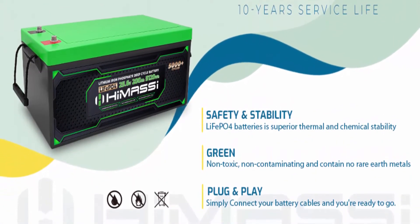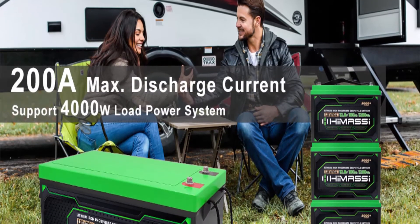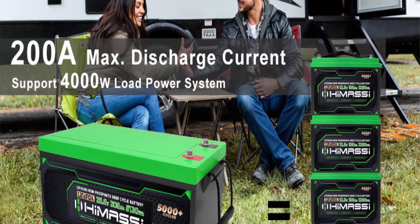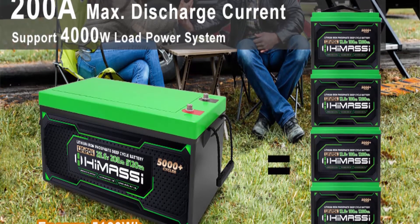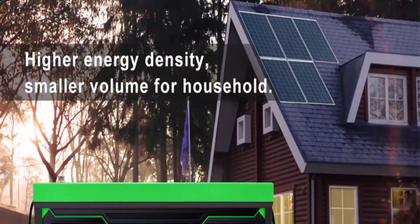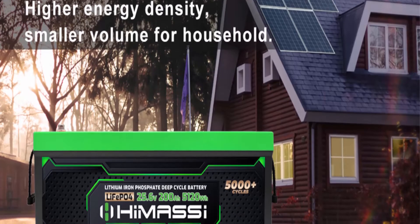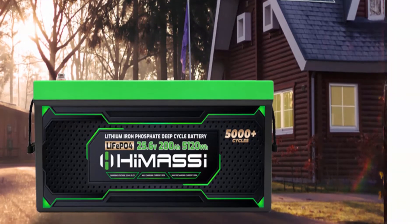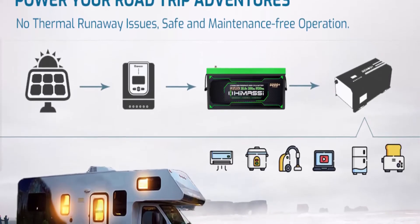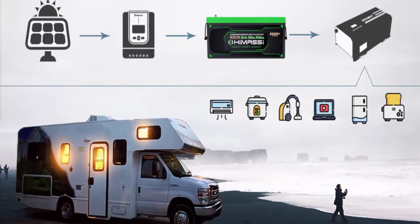High temperature resistance with good capacity stability for high temperature charging and good storage performance. Operating temperatures: charge 32°F to 122°F, discharge -4°F to 140°F. Professional services and fast delivery: over 10 years designing and marketing LiFePO4 batteries, with CE, FCC, and ROHS certifications. Battery ships from a warehouse in California via UPS in 3 to 7 business days.